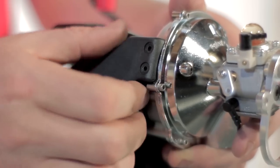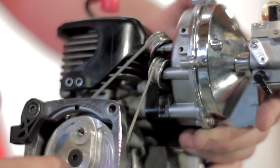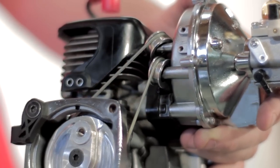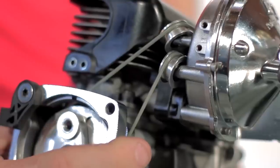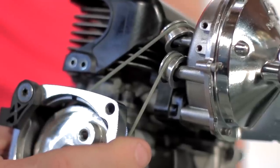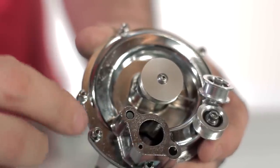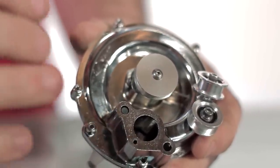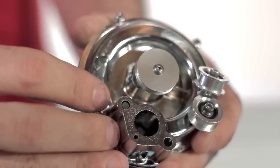Let me remove the cover so you can see exactly how the drive system works. As you can see here, the drive belt goes up and around. This is part of our patented 90-degree drive system. This is going to run very efficiently with almost no drag on the engine. This is all chrome-plated. This is the interface between the supercharger and the engine, and it mounts right up to your standard isolator block.